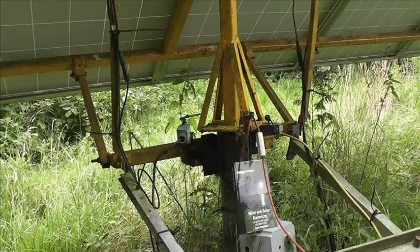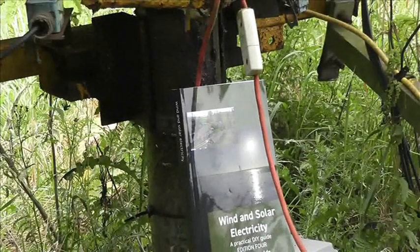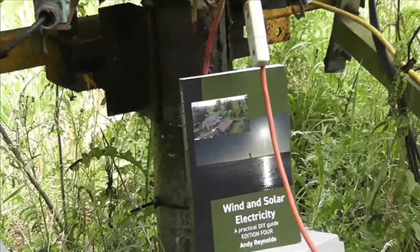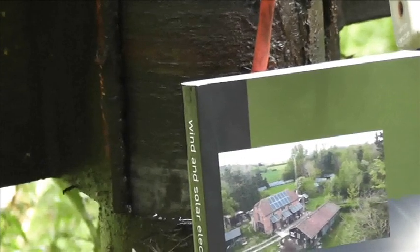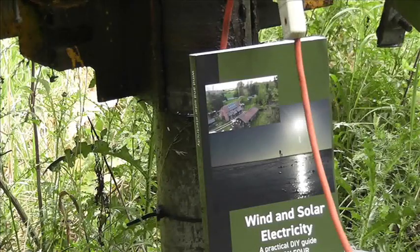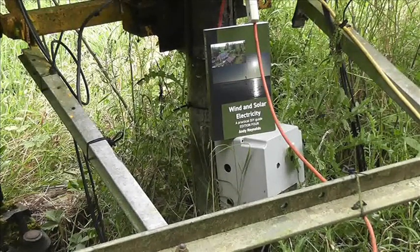The motor is driven by a timer, and the details are in this book — 'Wind and Solar Electricity.' The edition without the logo on the top corner is the reprinted and edited version — that's the one you want. It's available at Bimble Solar or on eBay; I'll put a link in the description. It's an interval timer that runs this motor.